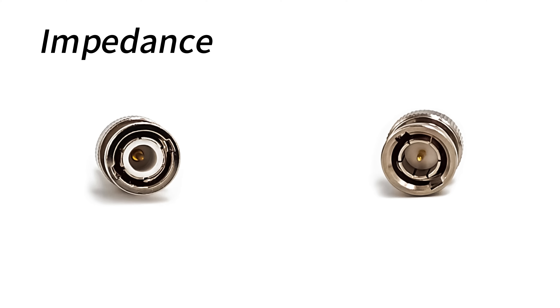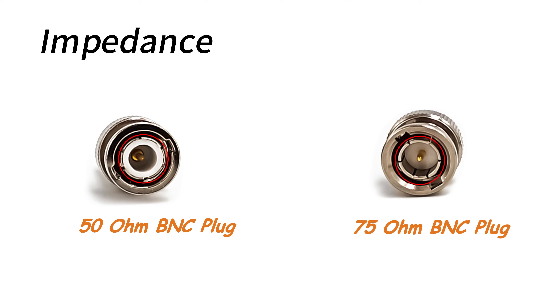BNC connectors offer two common impedance options: 50 ohms and 75 ohms. Depending on the specific application scenario, you can choose the appropriate impedance type to ensure the best signal transmission quality.